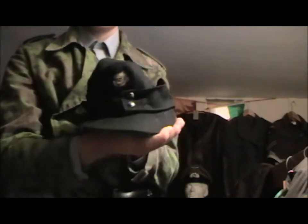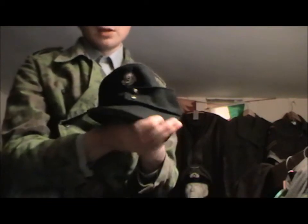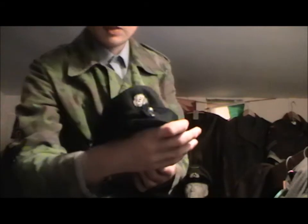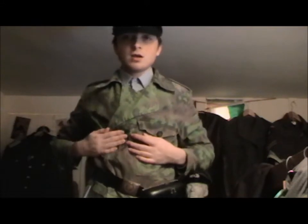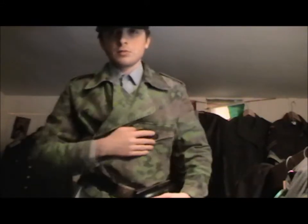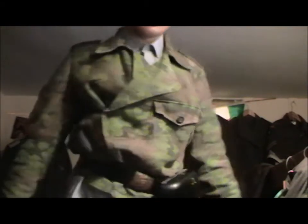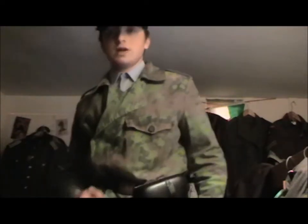I do Waffen SS mainly rather than Army. I don't know if you can see the Totenkopf there. And here's my SS Panzer wrap — Oakleaf B pattern, I believe. Slightly faded, nicely weathered. Vancouver Grenadier.